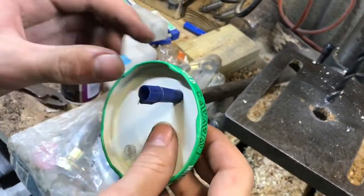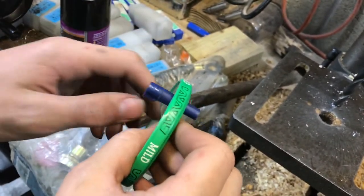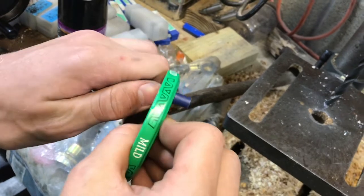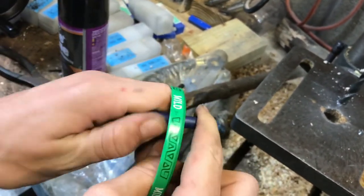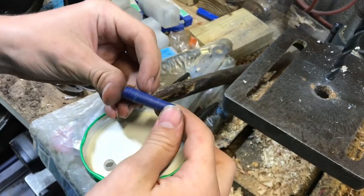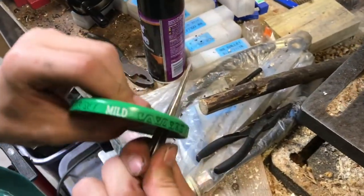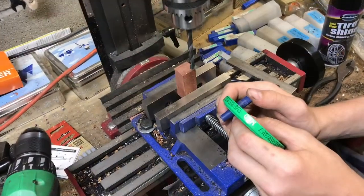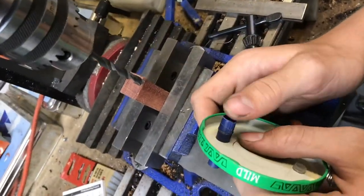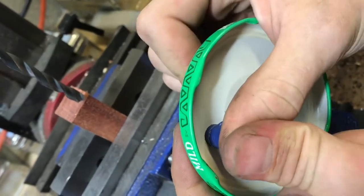Since this has a taper on it, I can control how deep I want it to go. Right now it only pushes to about right there — I need it to go a little bit further up and I still want it to snap into this groove tightly, so I only want it to go to about right here, and that's where I'm going to stop. Just test fit it every once in a while — you don't want to go too far. Now I'm going to try to really push this into place and make sure it's tight.